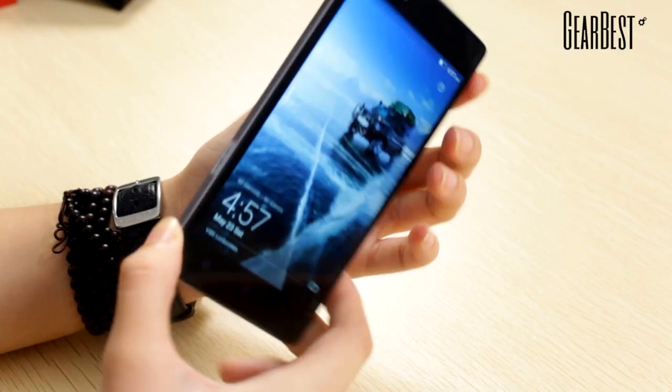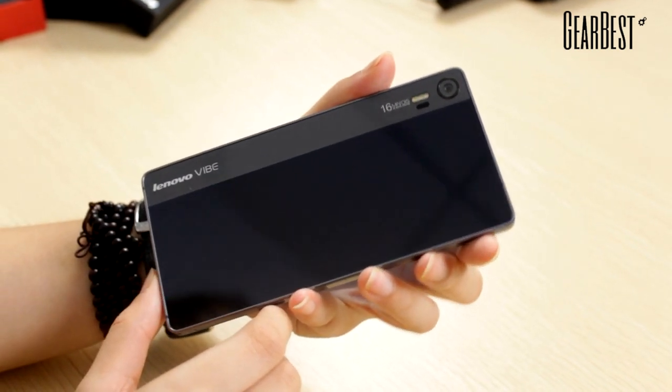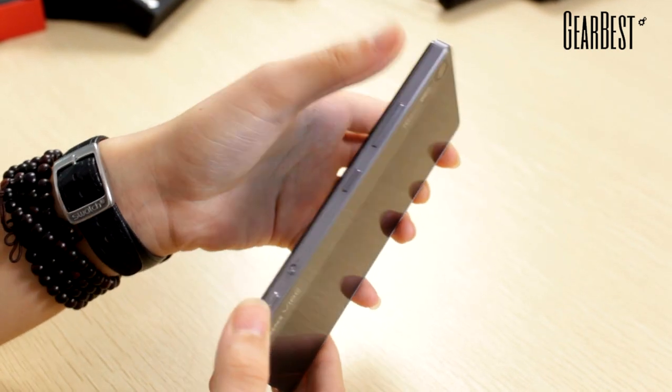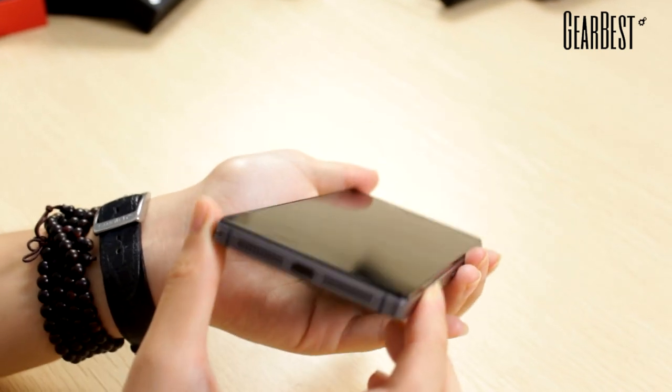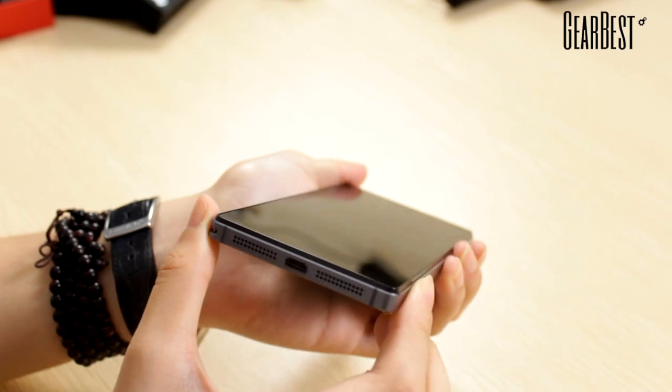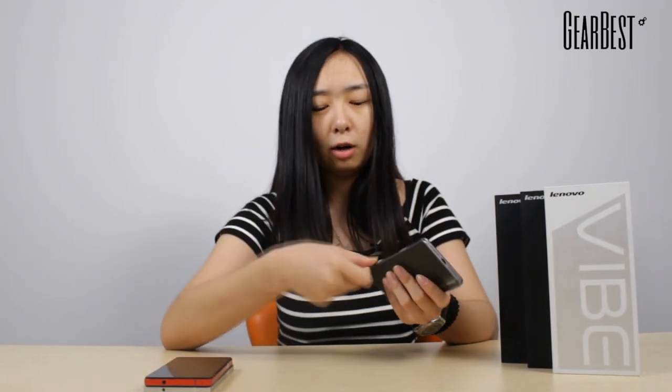This phone has a 5.0 inch screen and it is very thin. It is also a dual SIM card standby phone, so it has a dual SIM card slot — you can put both of your SIM cards in one phone. And it also has a memory card slot, so you can put an SD card in to enlarge your memory.